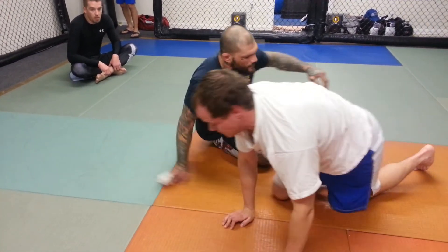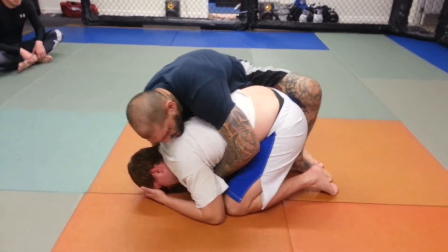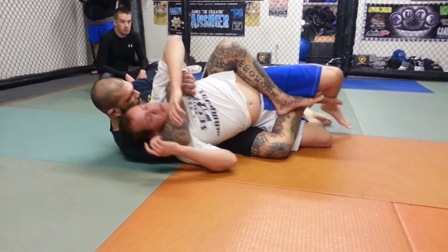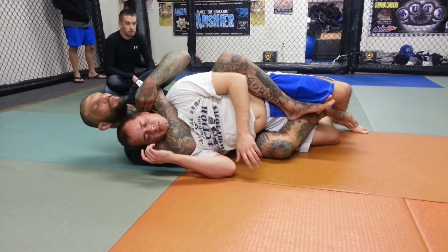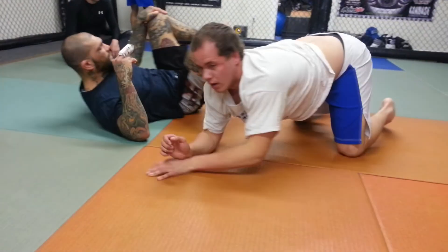One more time. Knee in between the legs, foot to loosen his foot, I lean. Move my hip out, stretch him, grab his wrist. My head moves out of the way, my face comes back on my wrist, and squeeze. Try it, guys.